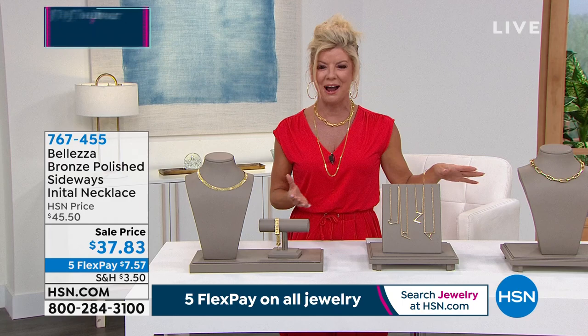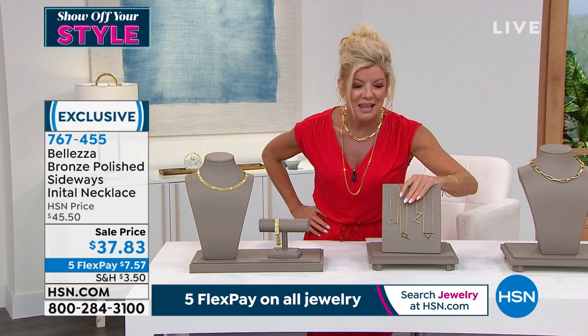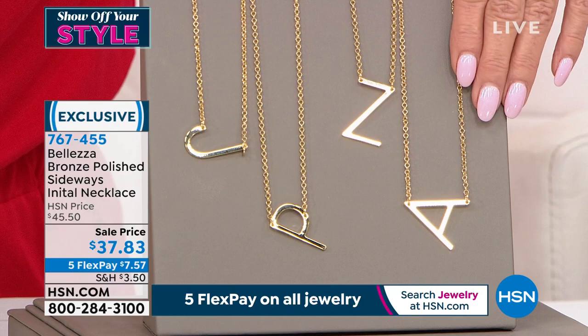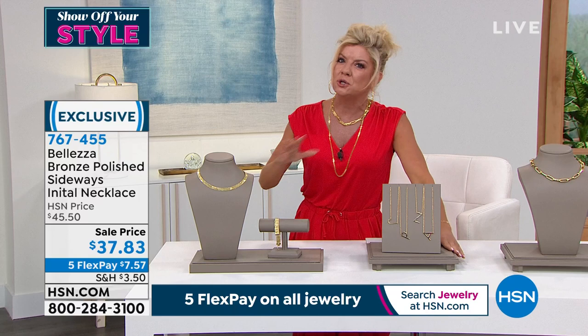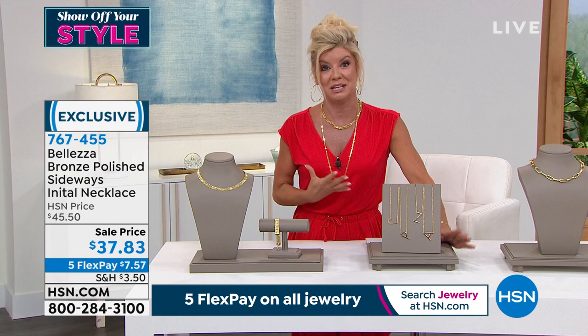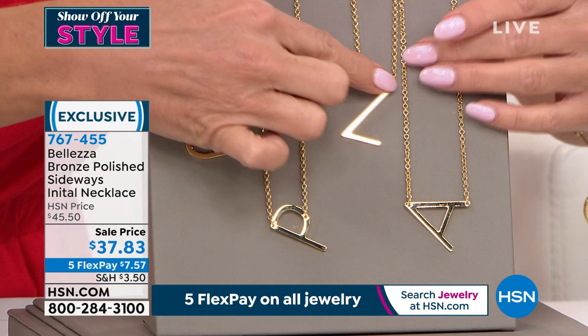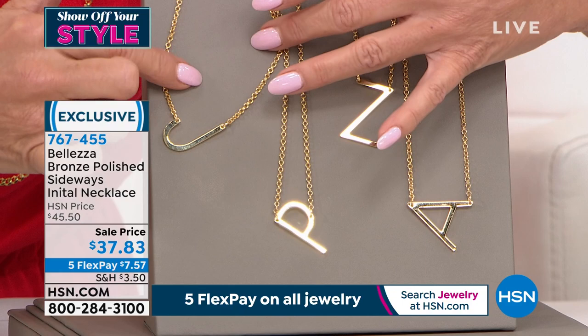O and X are the only ones sold out right now — we still have every other one. The cool thing is the size of these individual initials — sometimes an initial piece is so tiny you can't even make it out. What's neat about this is that your initial, being sideways, is going to be placed right in the center when you put your necklace on, with a little bit of an angle. They're on sale today at $37.83. You get the necklace, which is 18 inches in length, attached to it. You can see at hsn.com exactly how the B plays — it's a little bit on an angle. With five flex pay, under $8.